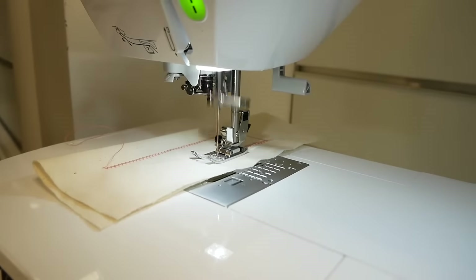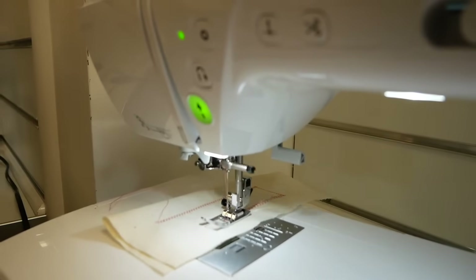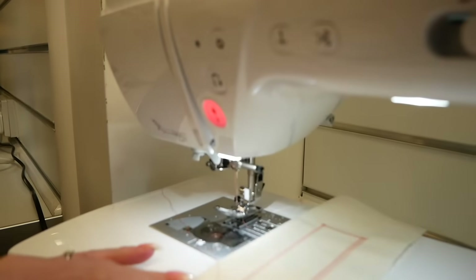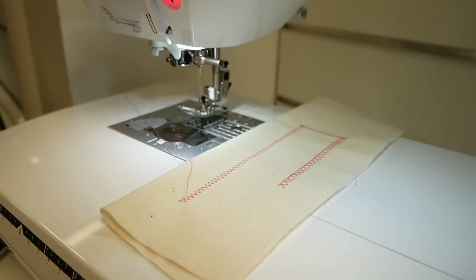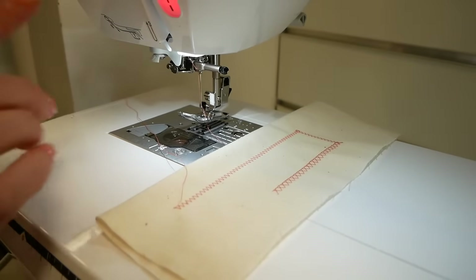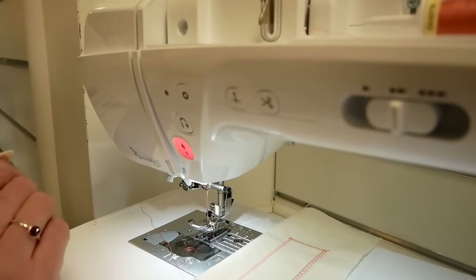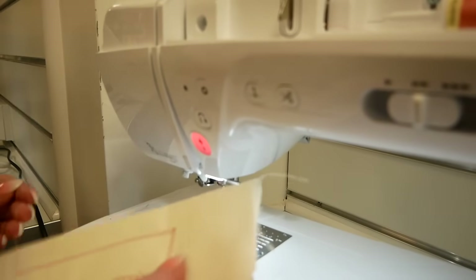If we press the pattern end button, it does a tying-off function and it's also cut the thread as well. Pressing that pattern end button has allowed us to finish the seam. You can also do it yourself using these buttons: you've got back stitch, tying off, that's your thread cutter, and needle up and down. It's all very electronic, this machine, with lots of lovely features for efficient and easy sewing.